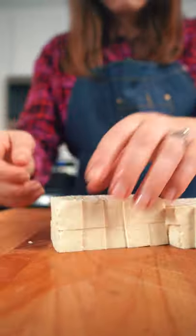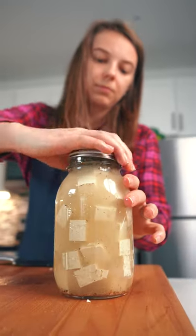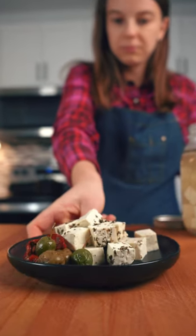Next, cut extra firm tofu into small cubes. Add them into the jar and lightly shake it again. Let it marinate overnight. Enjoy it with your favorite salad.